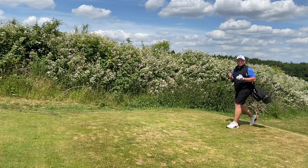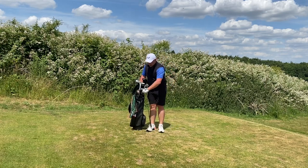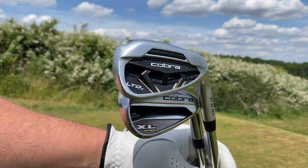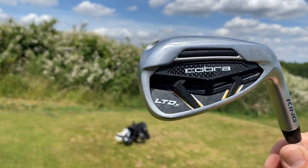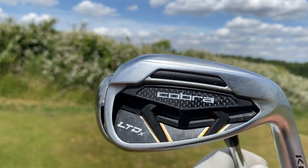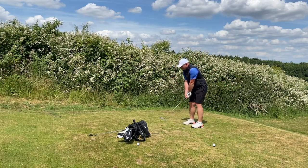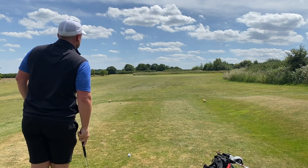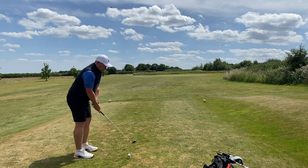We've kicked things off with two greens in regulation. Now it's 130 yards uphill with pitching wedges. These irons actually look more similar than you'd think — both have a nice wide sole and deep cavities. However, the LTDX does have that power core shell to dampen vibrations and produce a little more ball speed from around the face. We'll switch the order to keep things fair — XL Speed to go first this time.